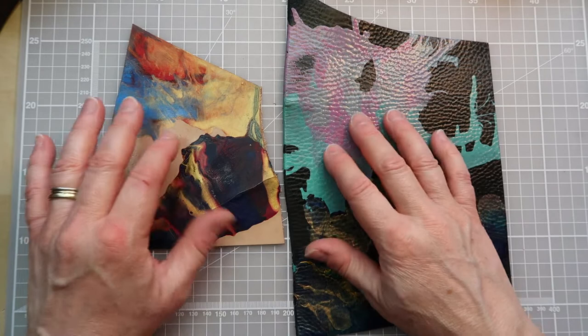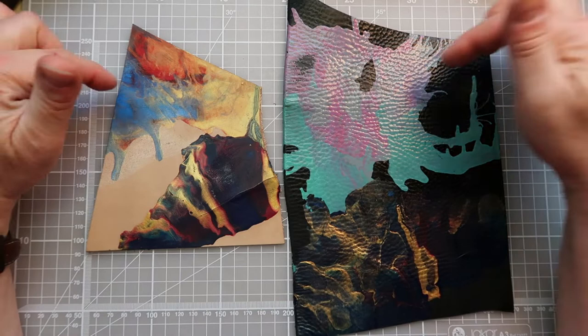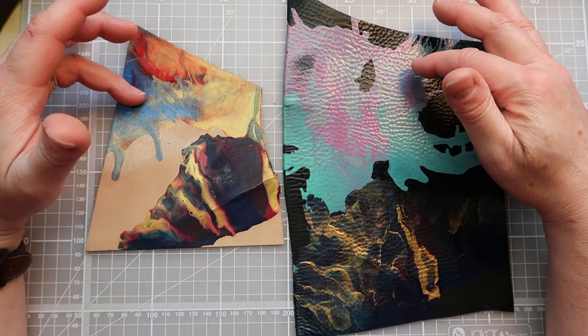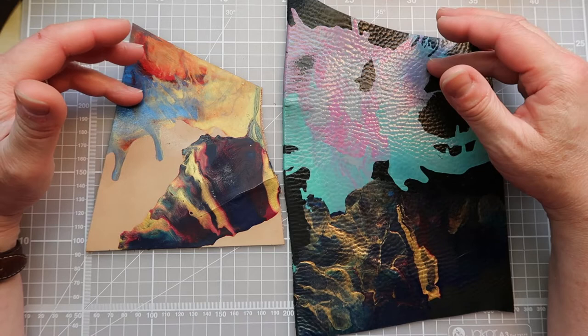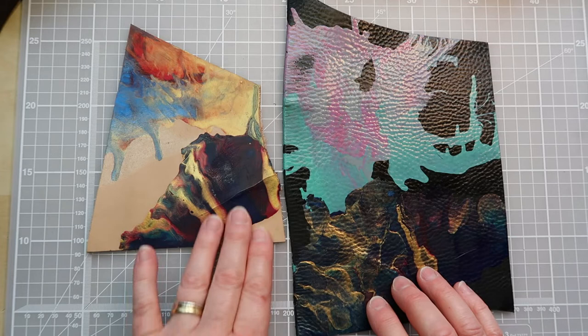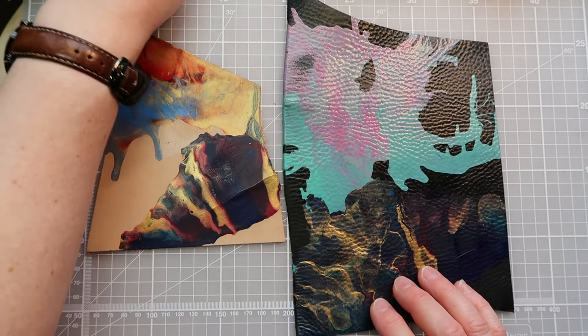One of the first things I wanted to show you is an example where I've had a go at some acrylic pouring techniques with the leather. On the upper side here we have just ordinary leather acrylics, and I have mixed them together — one with a bit of water, like you do when you are doing acrylic pouring, and one just with the plain paint, to see the results.